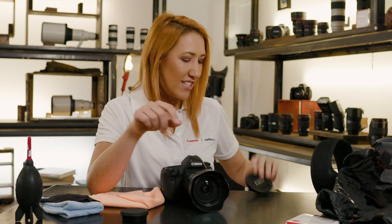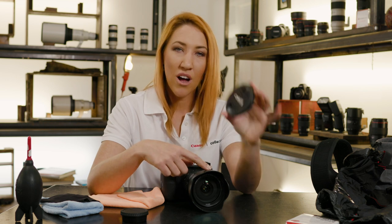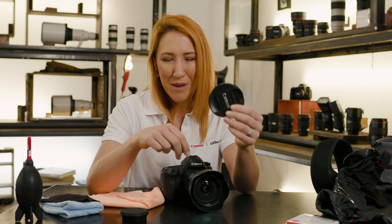Another spare cap to have handy is the size of your lens. I'm shooting with the 82mm at the moment, so I'll always carry a spare lens cap. You never know when you're going to lose one of these, so I'd much prefer to carry a spare one in my bag.